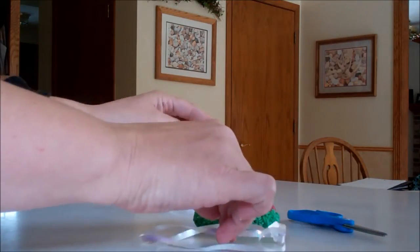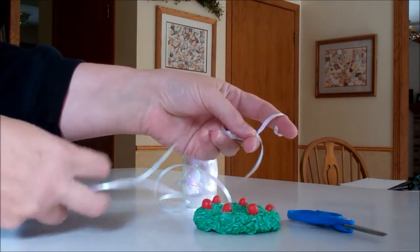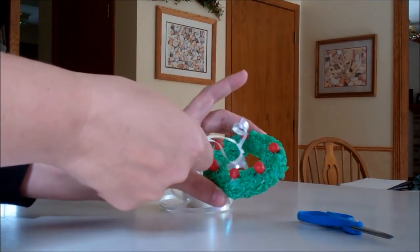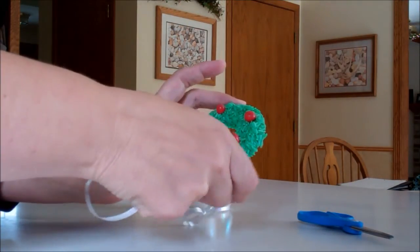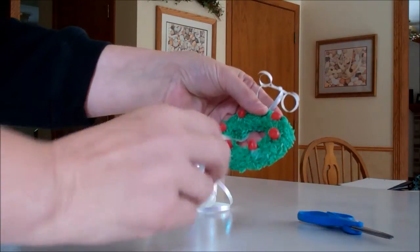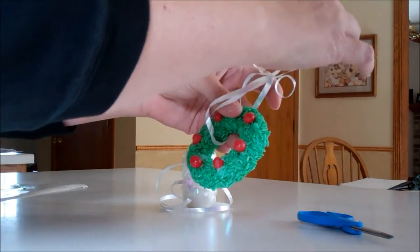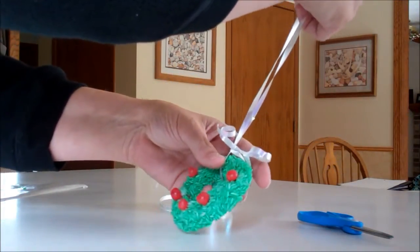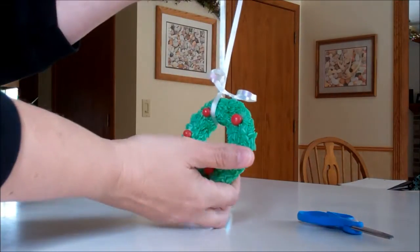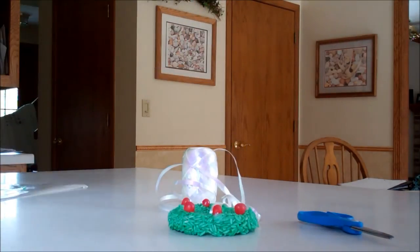The last step is to cut a piece of your ribbon, tie a knot at the top, and use your scissors to curl the ends — this becomes the hanger for your ornament. Stick it right through the hole, then take the middle portion, stick it through the top hole, and pull it through so it becomes the hanger. If you'd like, you can put a picture in the back. I hope you enjoyed and thank you for watching.